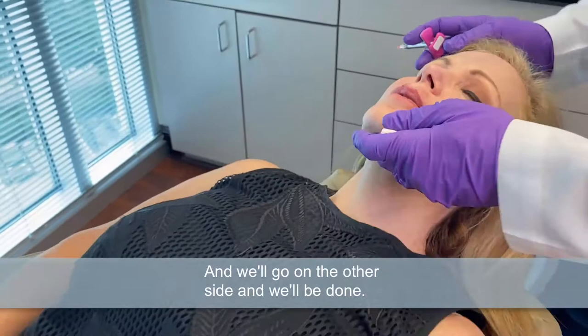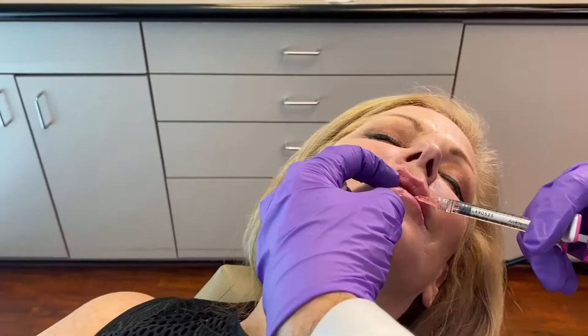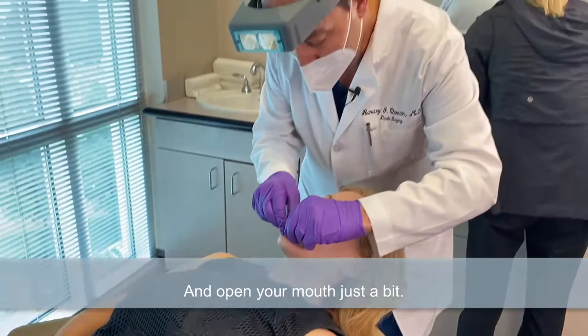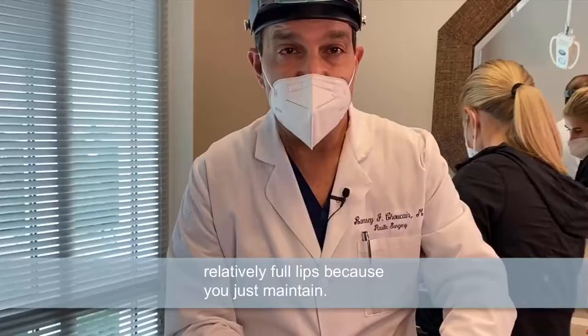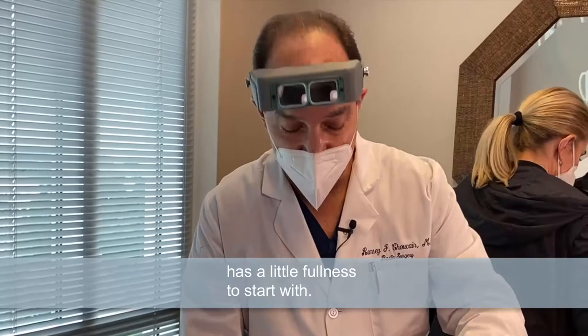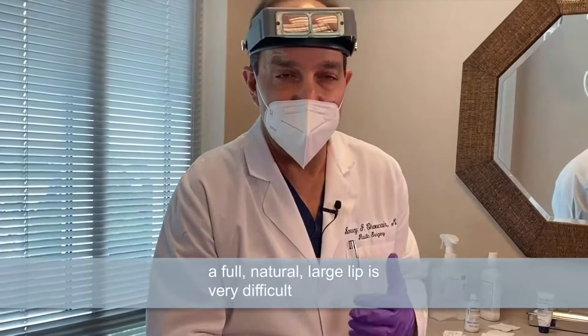We'll go on the other side and we'll be done. Just lean your chin up in the air just a bit. And that is it — you did great. It's much easier when someone starts out with relatively full lips, because you're really not trying to make them much fuller. They already look full, so it's just much easier if the lip has a little fullness to start with. It's the thin lip that you're trying to make look like a full, natural large lip that's very difficult to achieve.